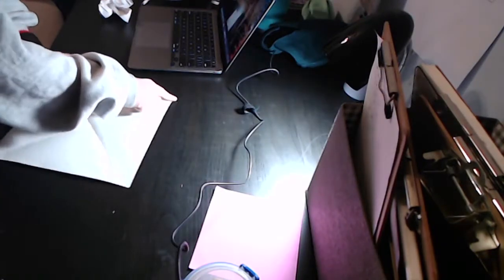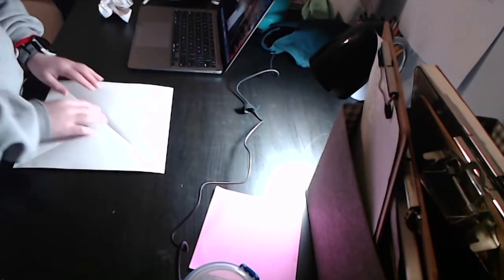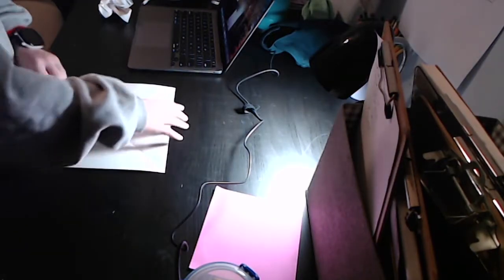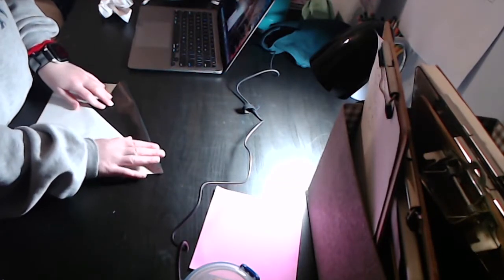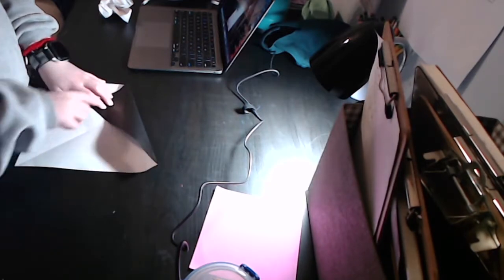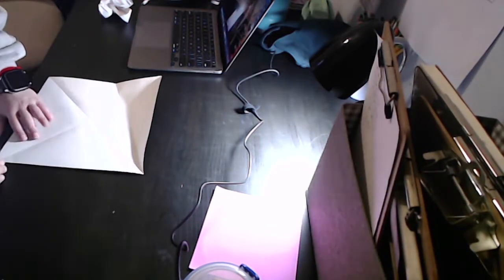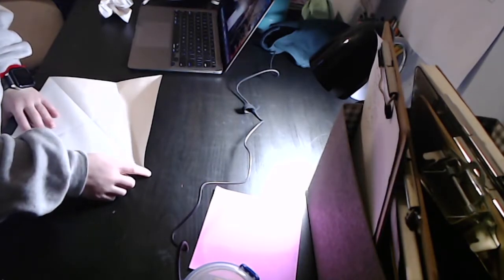You're going to fold the top edge to the line going from the bottom left to the top right corner, and make a pinch right over here. So you have a pinch right there.